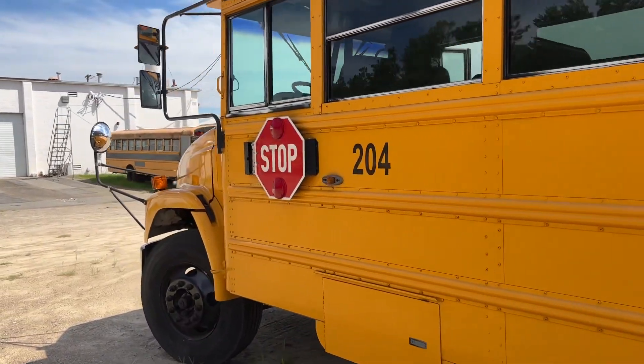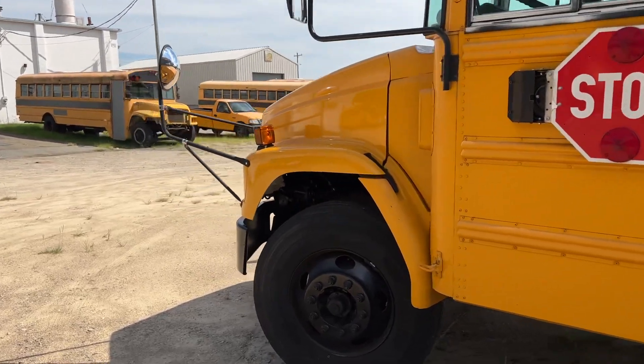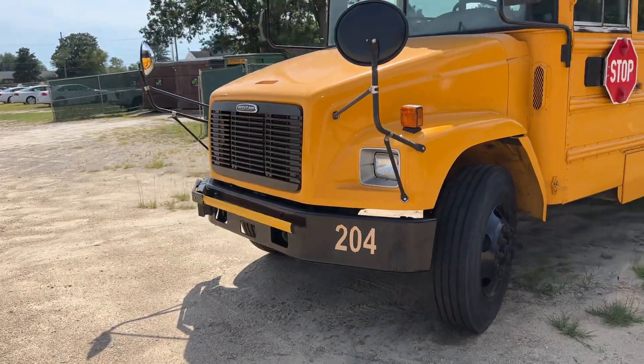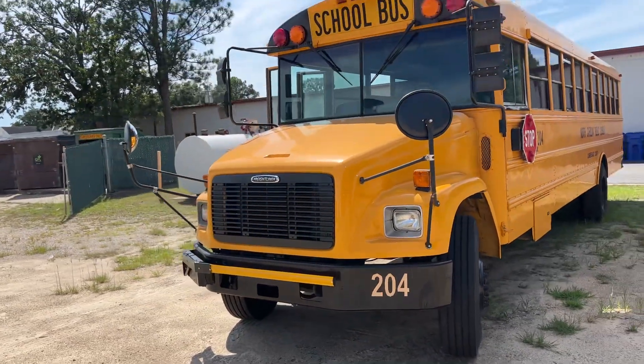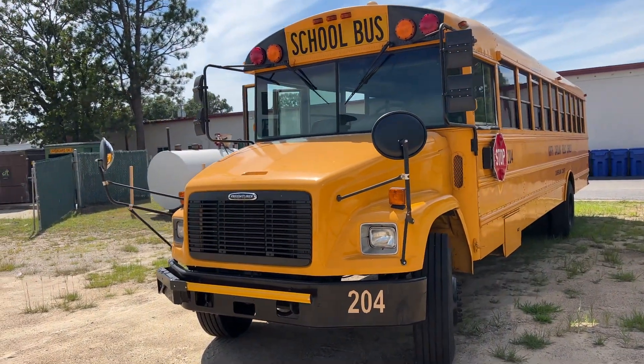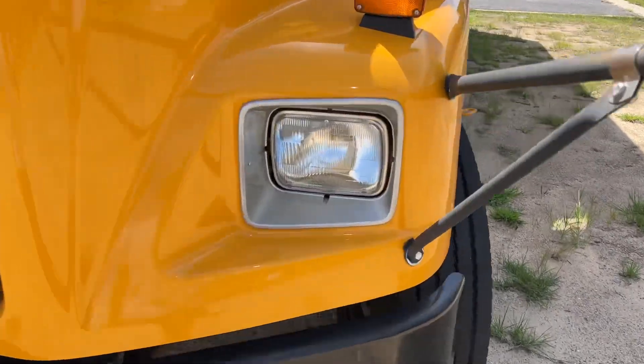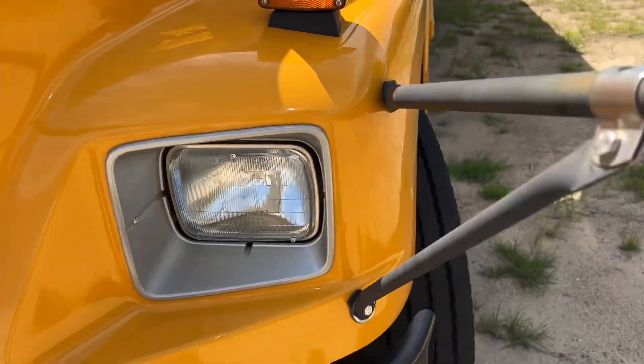I see another one of our FS65s with the painted grill, so I'm just gonna go over there real quick to show y'all one tiny difference between this bus and that bus, but I like that one better. As y'all can see, they painted the grill black on this one but the headlight trim is still silver.